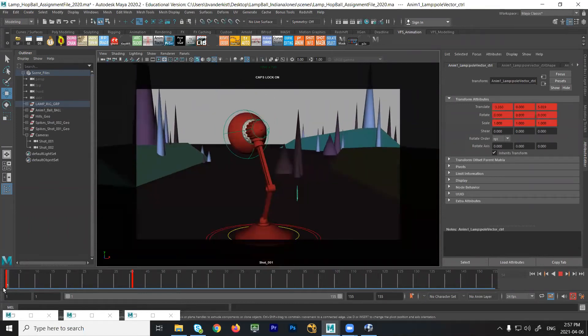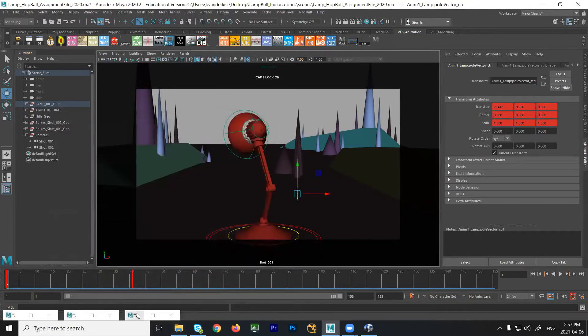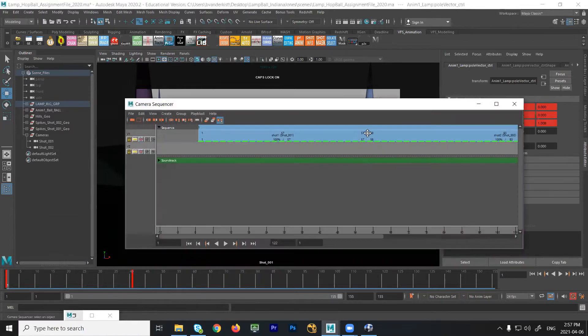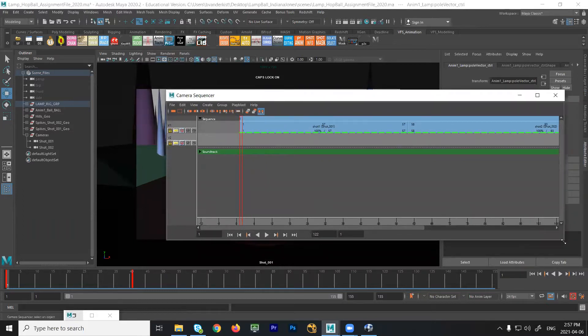What I'm going to do is walk through the basic blocking for shot one. Let me see if I got the camera sequencer open. Got our camera sequencer. So I can look through shot one pretty quickly in the camera sequencer here.